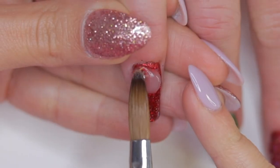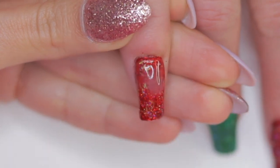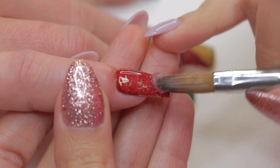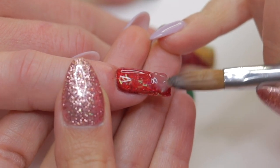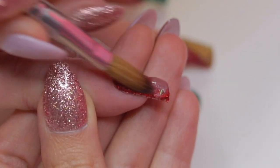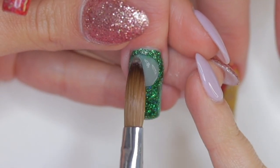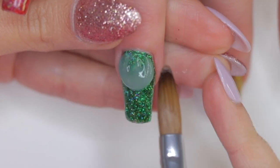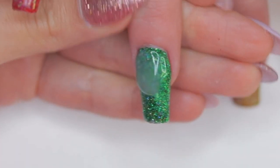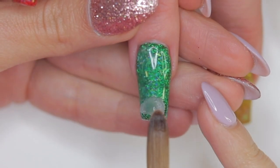To seal the glitter and create the structure of the nails, we're going to encapsulate this whole set using crystal clear acrylic, also implementing the three-bead technique. I have a Christmas surprise for you — in the description box I'm sharing the link to Melody Susie's website where I acquired this awesome e-file machine. With my discount code NAILSQUEEN you will have a 12% discount on your purchase, so don't miss out!